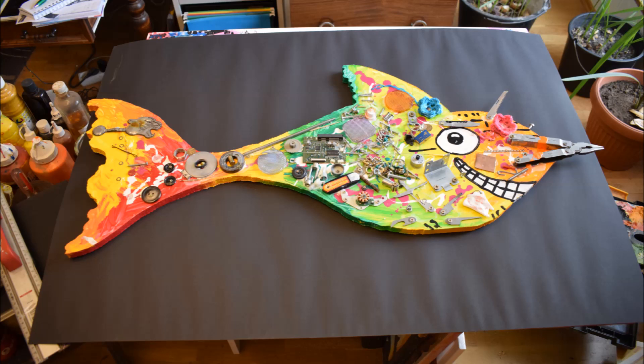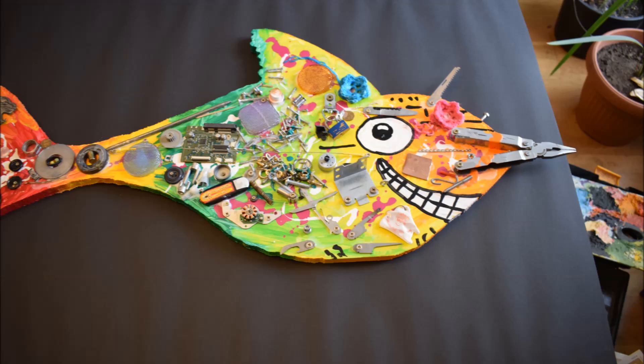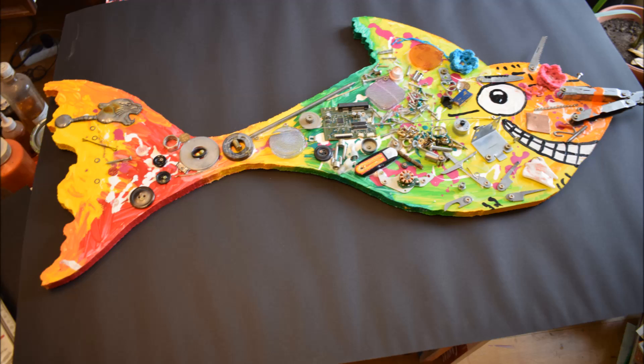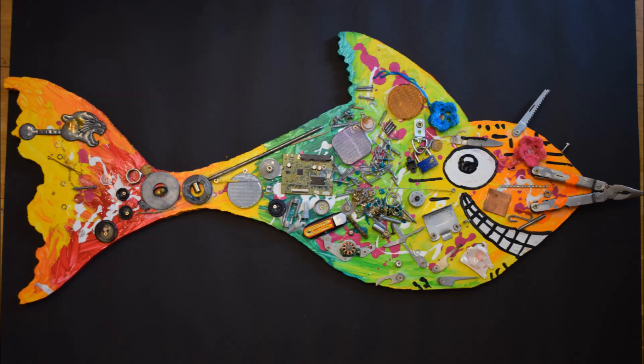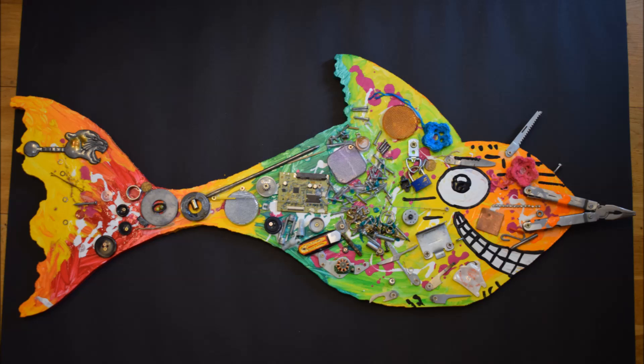That's about how it finally looks on my table — it's pretty much dried up. It will be a little bit brighter as the glue dries completely and becomes transparent. It's in full colors — that's about exactly how the fish looks finished.